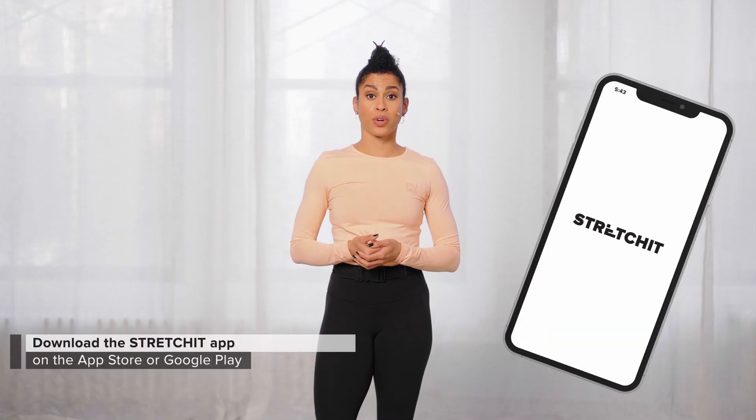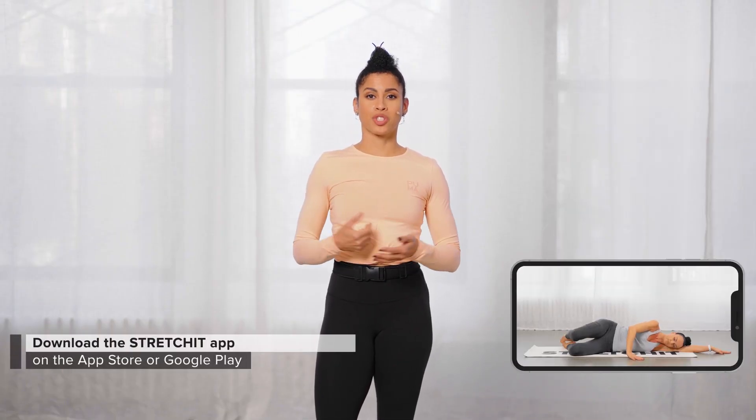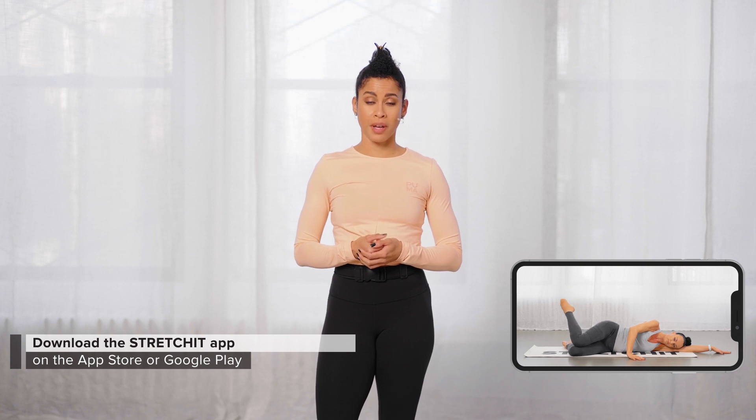If you'd like to improve your hip flexibility, make sure you check out our classes on the Stretch It app — link will be down in the description box. And if you want to see more videos like these, make sure you like this video and subscribe to our channel.